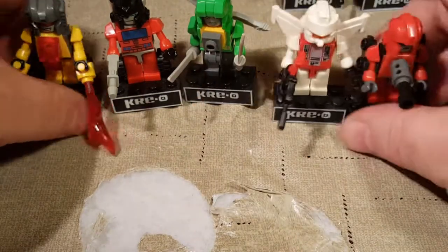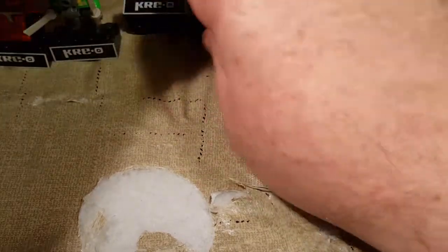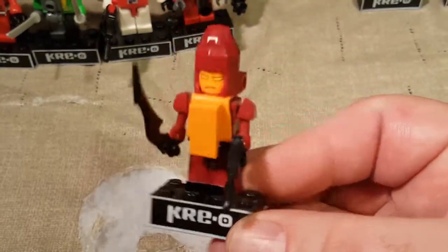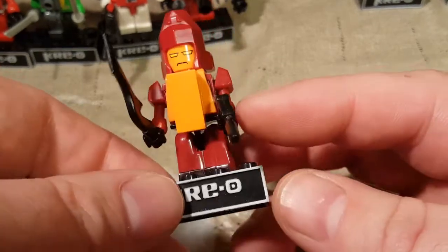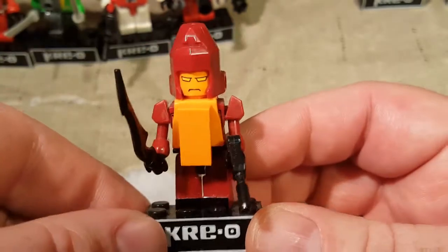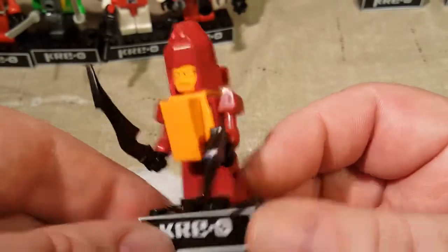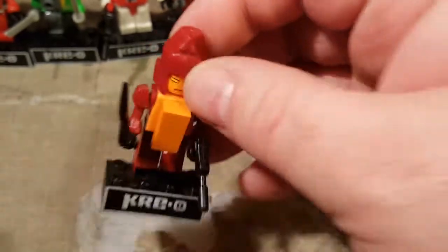And then we'll squeeze these guys together and scoot them away - please don't fall! And we'll get on to our Decepticons. Here's Rampage! Cha-chung! Originally he has two guns - I had one of them up in one of these holes, but I thought that looks silly and it's not in the instructions, so I just put it in the baggie with the rest of the spare parts. Here's Rampage in his robot mode. Pretty plain.